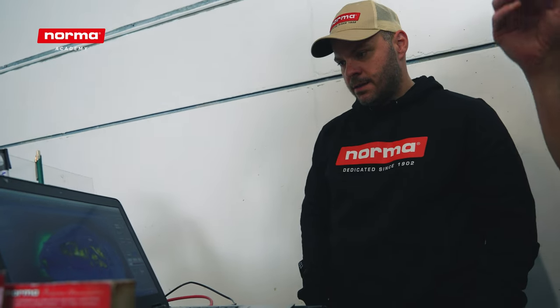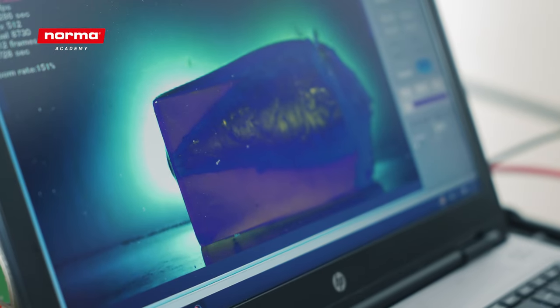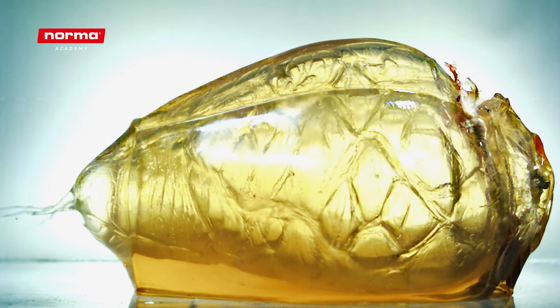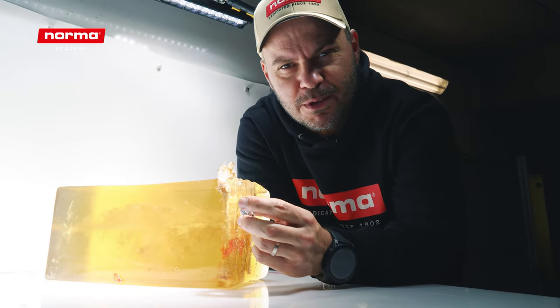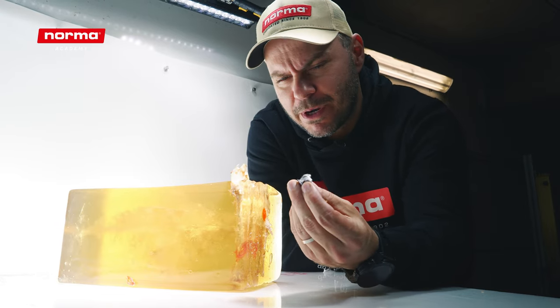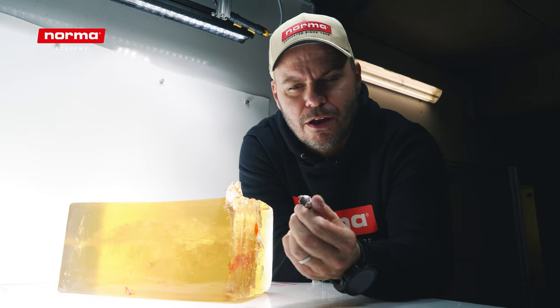So let's see what happened there. Wow, see that — that's water-like blood tissue from the bone. We retrieved the bullet and I'm highly satisfied with the result. The Oryx proved its bonding technology and if we weigh this, I believe we will see 98 or 99% bullet weight retention.